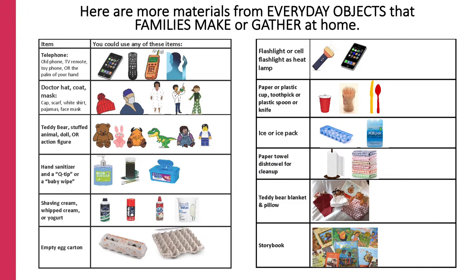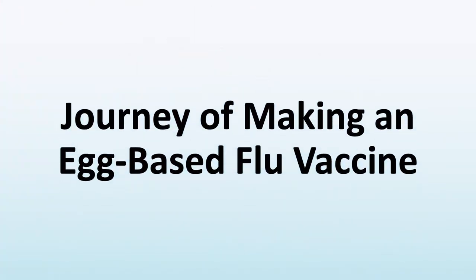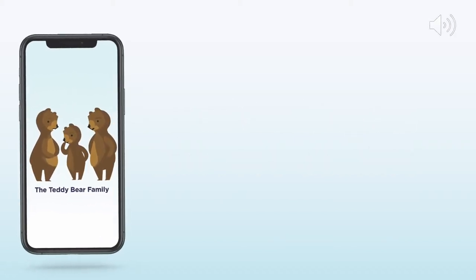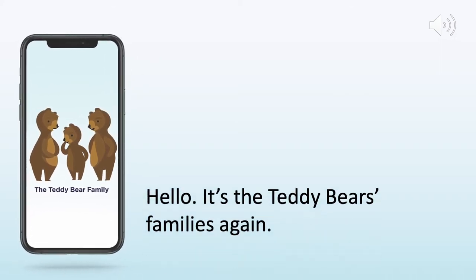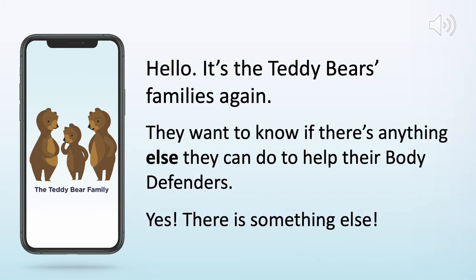Here's a list of materials from everyday objects that families can make or gather at home. A journey of making an egg-based flu vaccine. Hello, it's the teddy bears family again. They want to know if there's anything else they can do to help their body defenders.